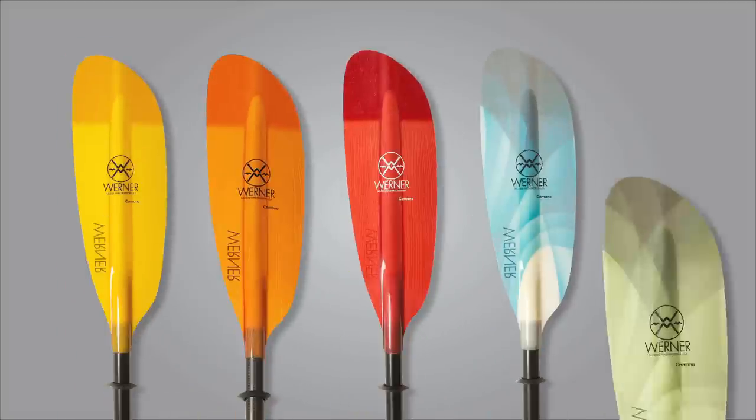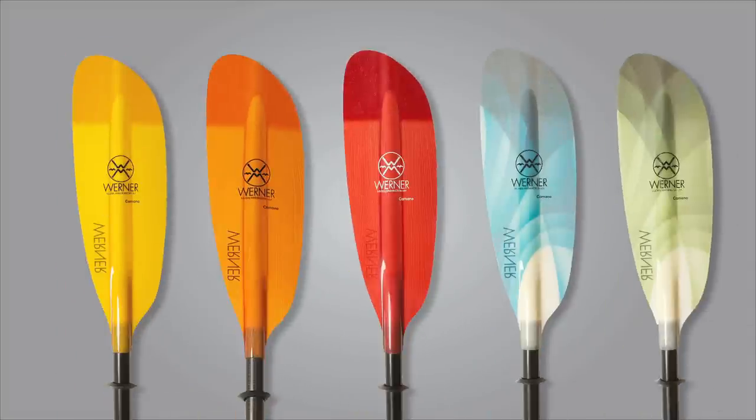The attention to detail on the Kamano's design and craftsmanship truly make it a better paddling paddle. And on the fun side of things, you get to choose the Kamano in a wide array of bright, translucent colors.